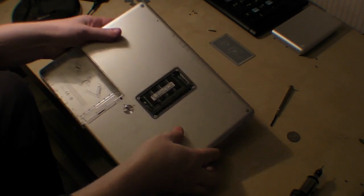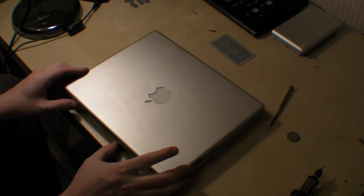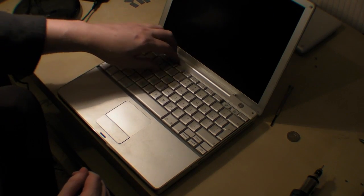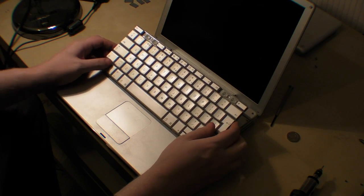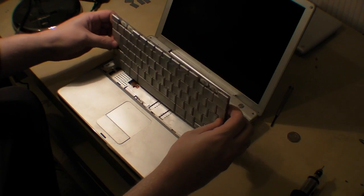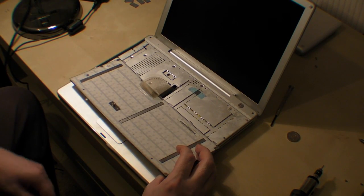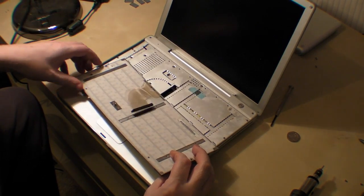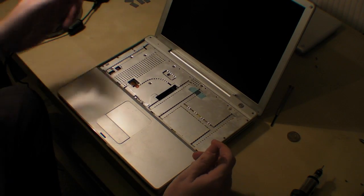Then we turn it back over. Now we've taken out all those screws, lift it up — it's revealed the keyboard again. Now we lift the keyboard up. Do not lift it all the way up because there are some little prongs, so lift it up, turn it over, and you've got the ribbon for the keyboard. All you do is lightly pull it out, and then that allows you to remove the keyboard. Put that to the side.